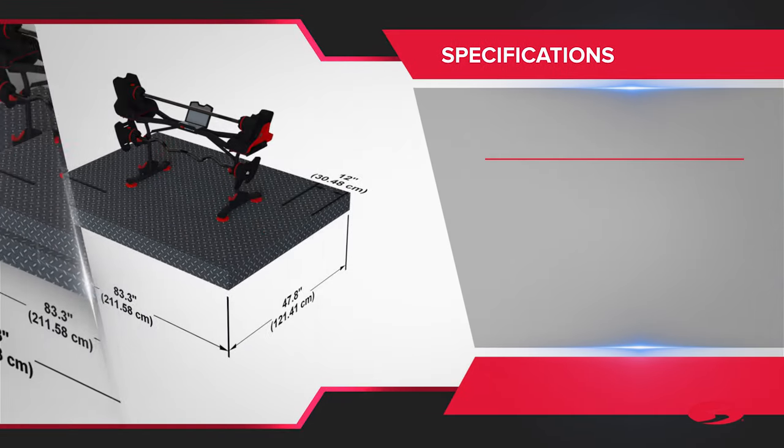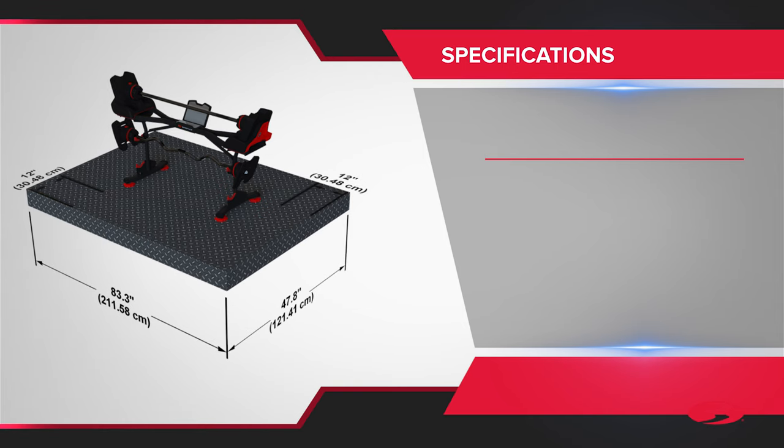Begin by selecting an area where you are going to set up and operate your stand with media rack. For safe operation the set must be located on a hard level surface. Please allow a minimum work area of 83.3 inches by 47.8 inches. Always try to maintain a minimum of 12 inch clearance around the media rack assembly.